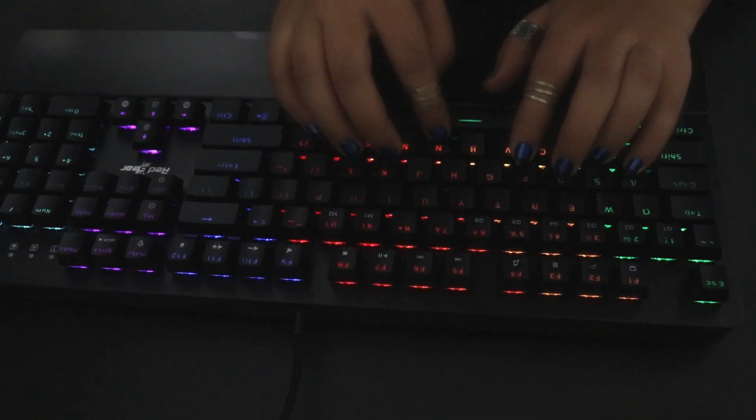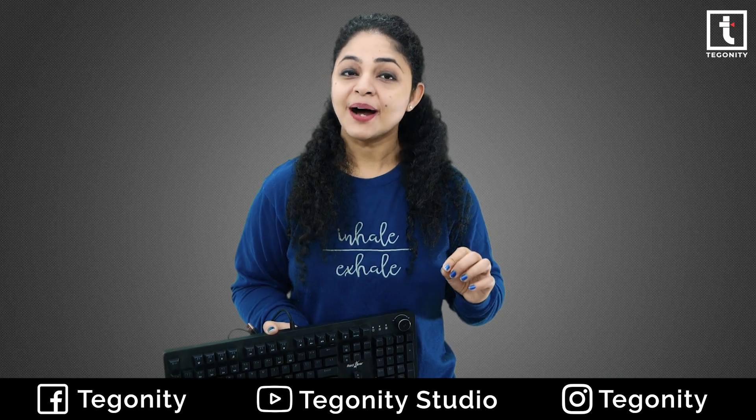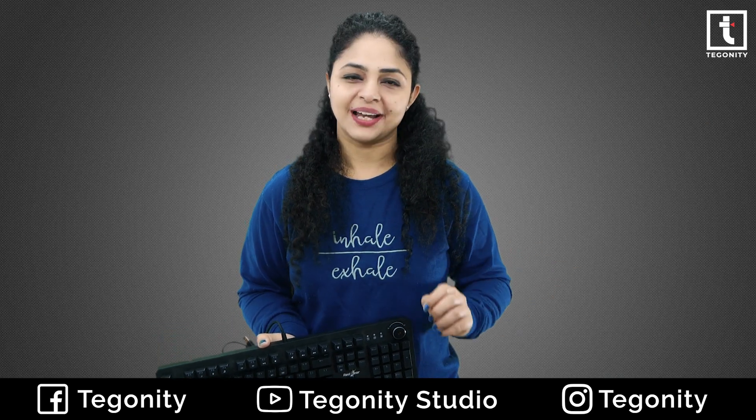You can hear a click sound and stop — you don't have to press the key all the way down completely. When you have to do a lot of work with the keyboard, this can save you a lot of time.